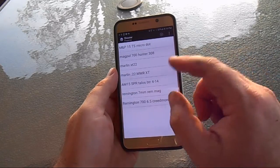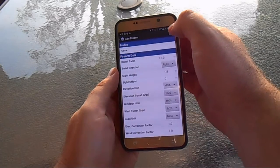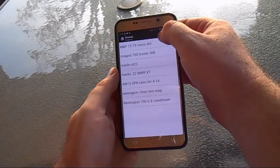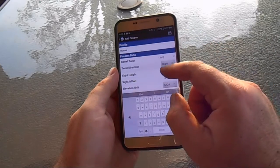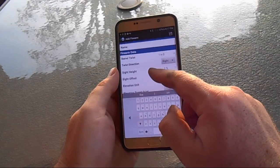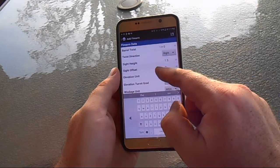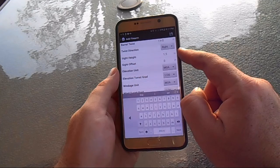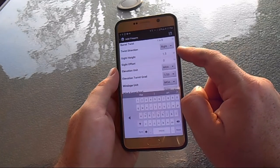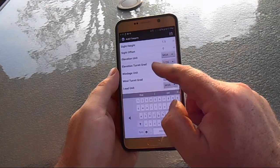Within the Firearms List, if you're going to add a rifle, you select the little plus sign. You name your rifle, throw in your barrel twist — obviously important to know — your twist direction (most are right-handed), and your sight height. Make sure you get a good measurement on that because if it's off, it's going to throw your impacts off.